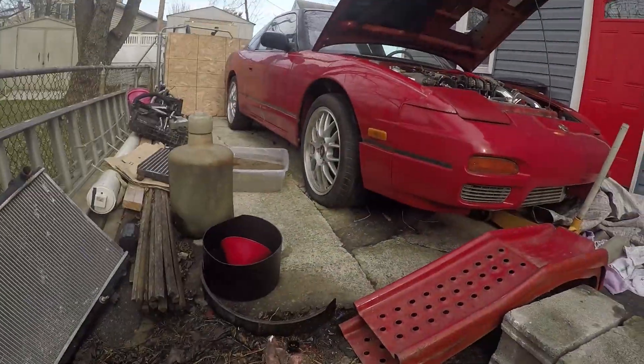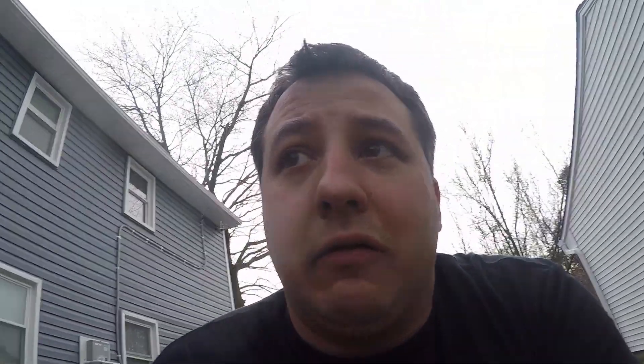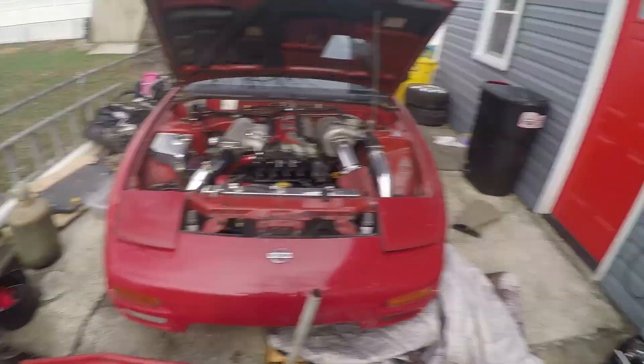I hope you guys are excited about the 240SX because people love this car, and honestly I just love how it looks — it's nothing special but it's just such a sweet looking car. My goal is to have the 240 and the twin-turbo 300ZX on the road by the end of April. If you like my videos and want to see these cars ripping it up on the streets, stay tuned — like, share, comment, subscribe, tell your friends, and thanks for watching.